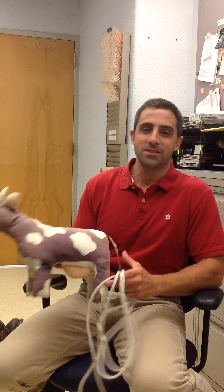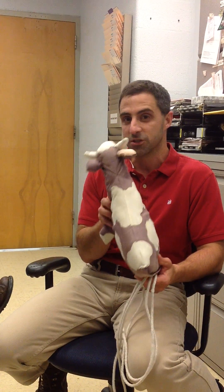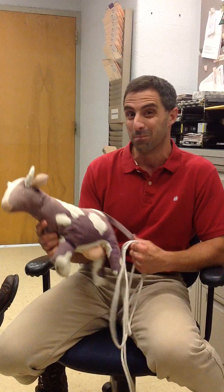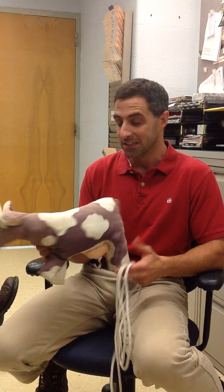Hi everyone. We are going to demonstrate today how to do a casting procedure, specifically how to do a running W casting procedure, also known as the Burley procedure, on this cow.